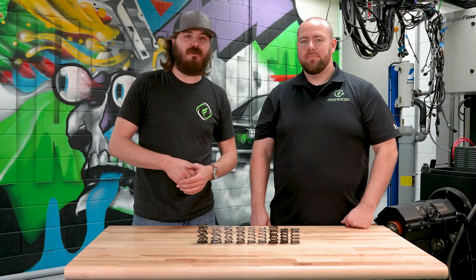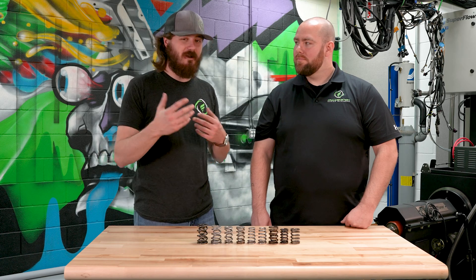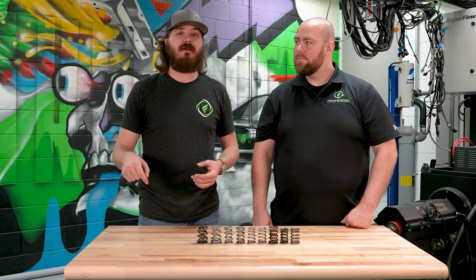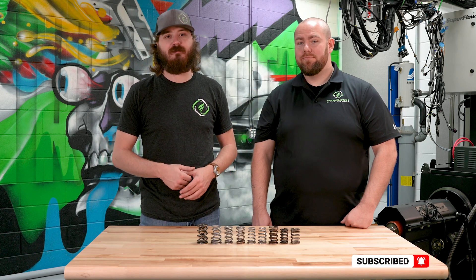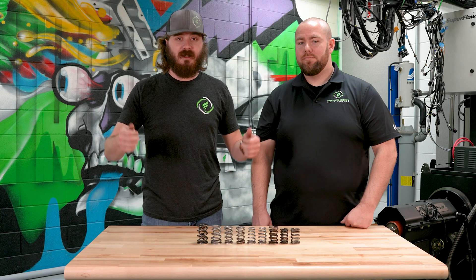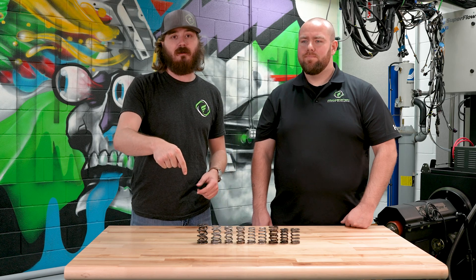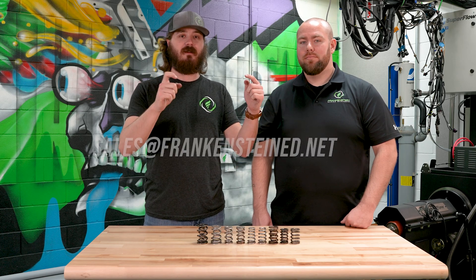That's going to do it for today on our valve spring video — at least the introduction to valve springs. We'll get more in depth in the future with testing and things of that nature. You can do us a big favor by liking, subscribing, and ringing the bell if you want to see more content like this. If you have any questions, suggestions, or want to get in touch with us, you can email us right here.